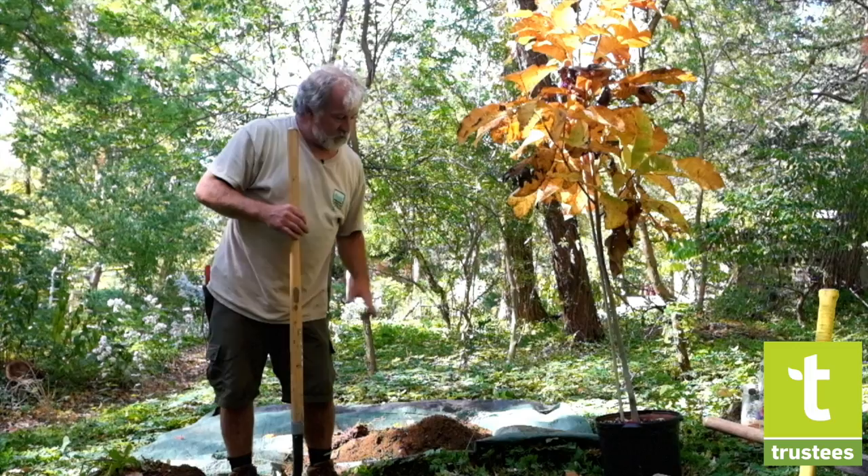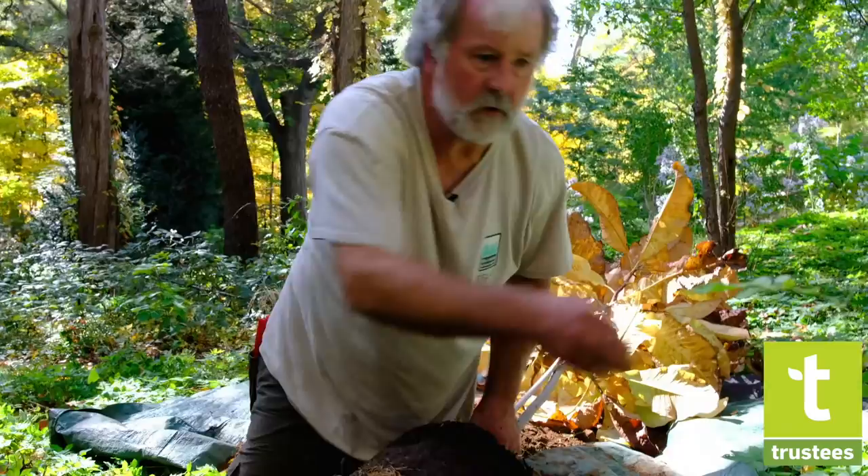We're probably going to lay the tree on its side. We usually do that, put it near the hole, and then get the pot off. So there's our pot.